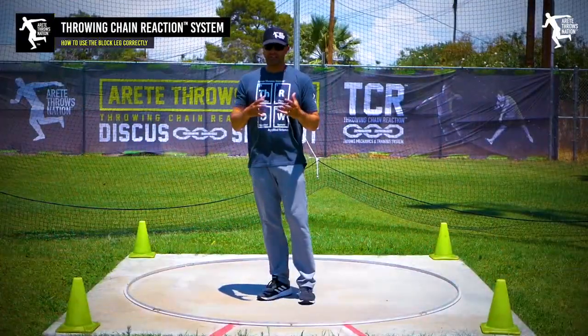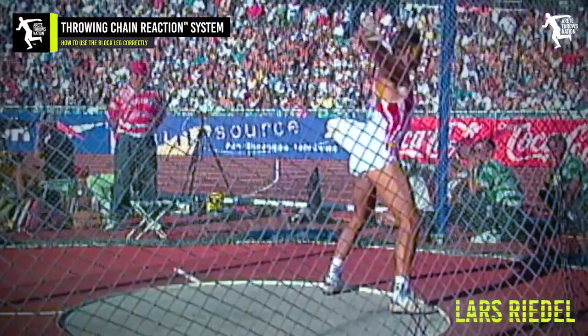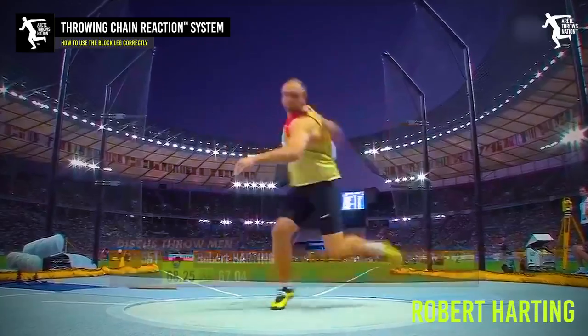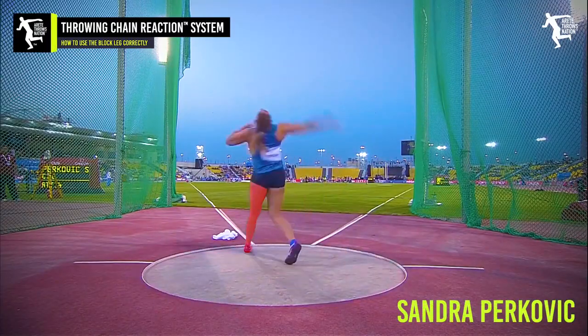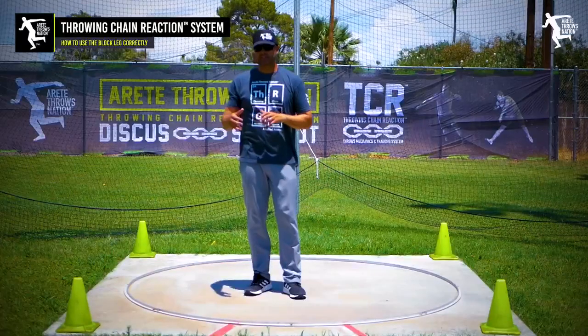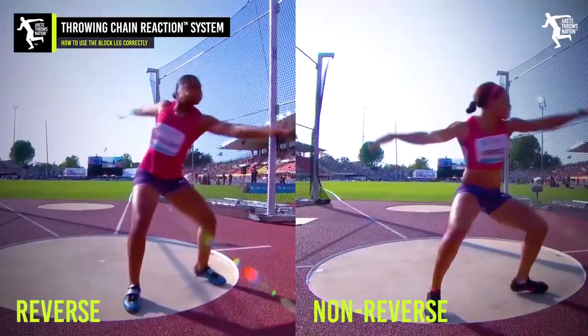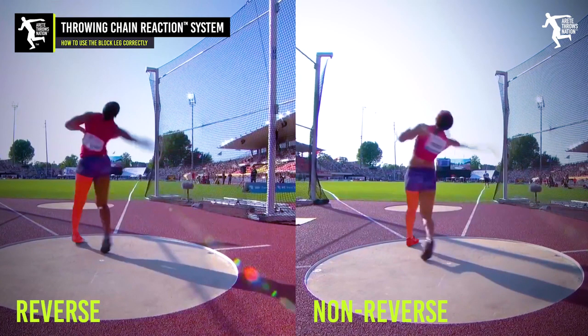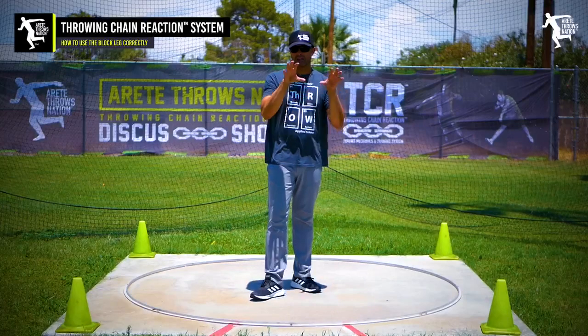We find that the non-reverse is clearly a very effective great style and there have been some amazing throwers in history — Lars Riedel, Robert Harding, Sandra Perkovic, Nadia Mueller — on and on, massively successful elite world throwers. But the difference between the block foot in the reverse and the non-reverse is different, and in this video we're going to talk about it for the reverse.